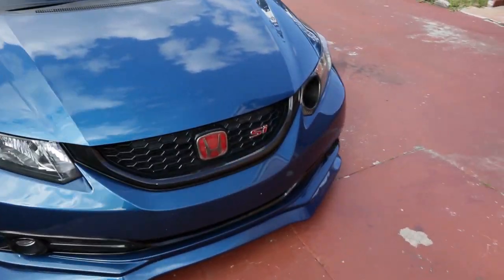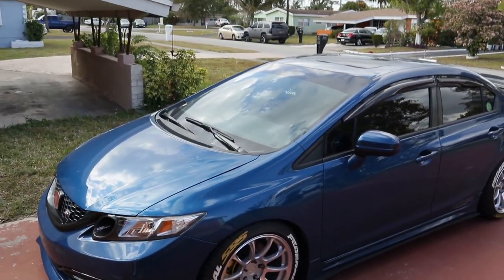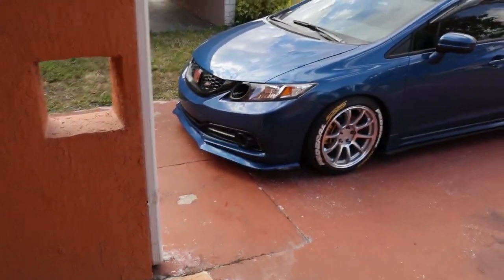Damn bro. Sheesh, look at that. So fire bro. Every time I come outside and I see her like this, I'm like, really? This is my car? Look at that. So fire.